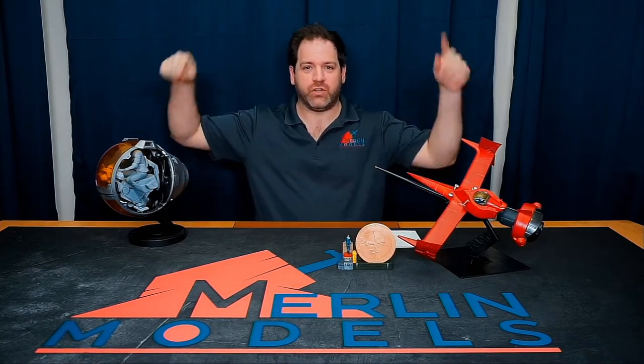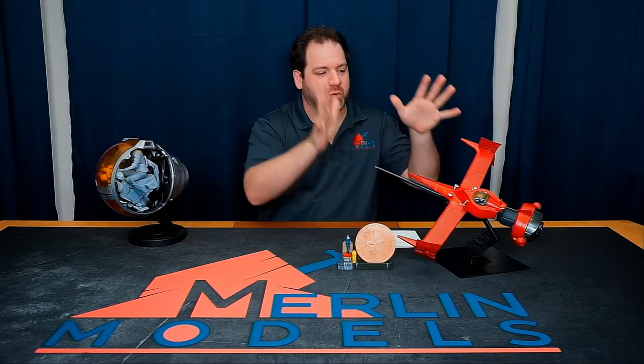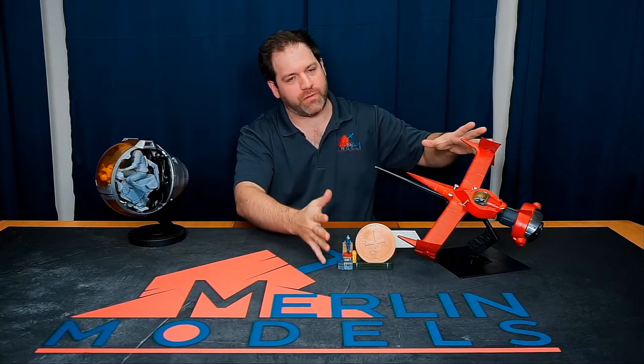Hey guys! Welcome back to Merlin Models and we've got a very special announcement for you and it comes in twos. We will start with the Masterpiece 1/35th Scale Swordfish Super Detailed Model Kit.